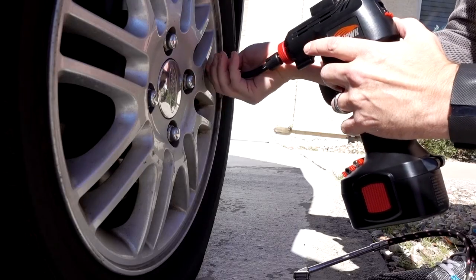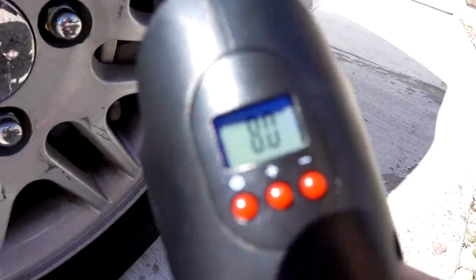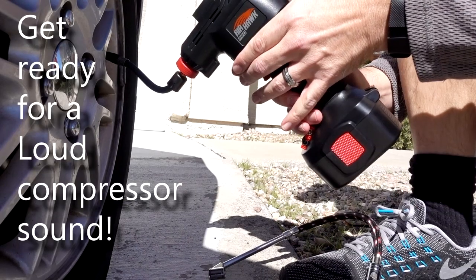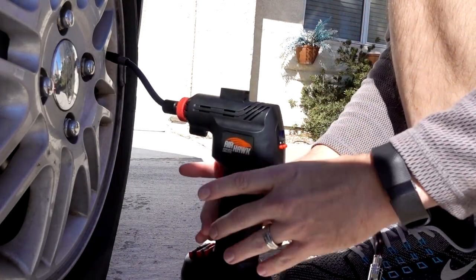So as you can see, this tire is very flat. I'm going to try to inflate it up to about 32 psi and we'll see how well the Airhawk does with that. It shows 8 psi, which is about what my other tire gauge shows. I'm going to put it at 32 pounds. The gauge is accurate. I push the button and it seems to be going on its own. It's supposed to stop at 32 psi.